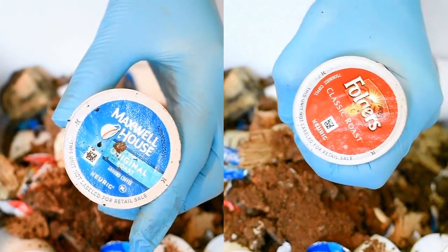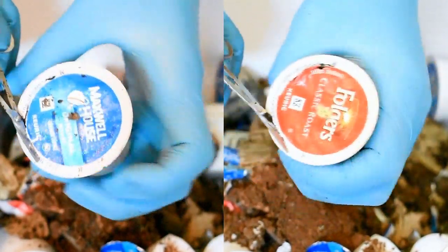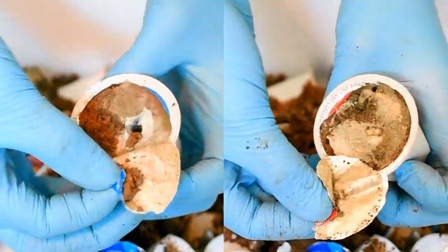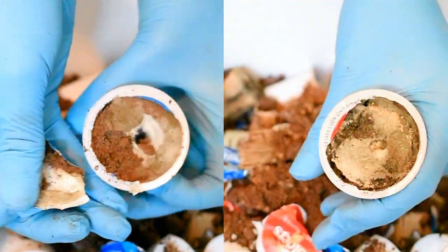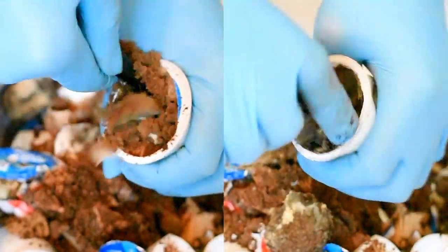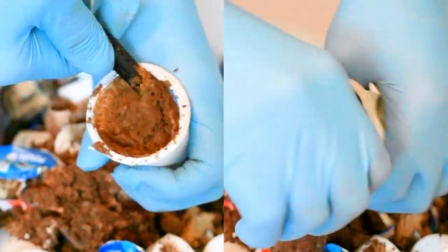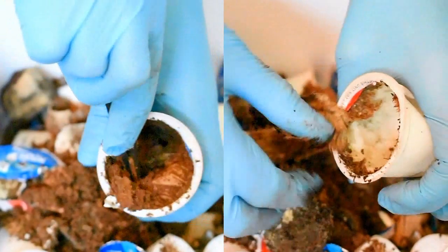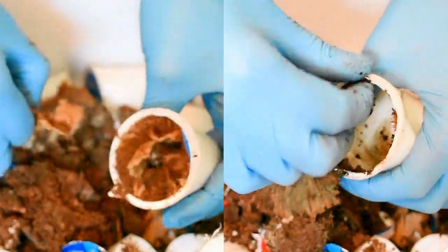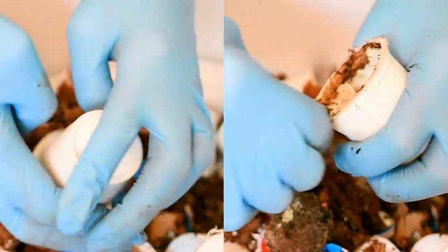I start by piercing with my nail scissors and cutting in a semi-circle halfway, then peeling the aluminum lid off and going in with a hair clip to dig everything out — the coffee grounds and the filter paper. I struggled with the Maxwell House because it was dry, but the Folgers was still kind of moist; it apparently retains more water, so it was a lot easier to clean out.